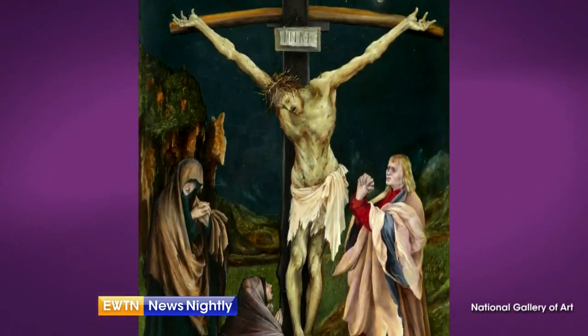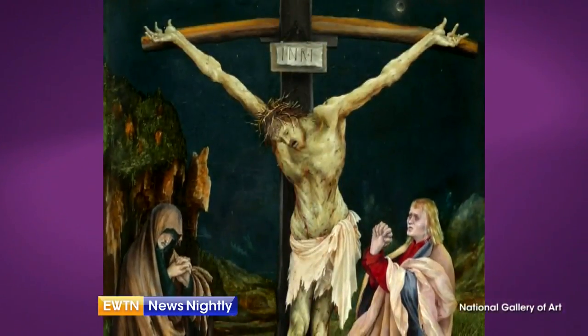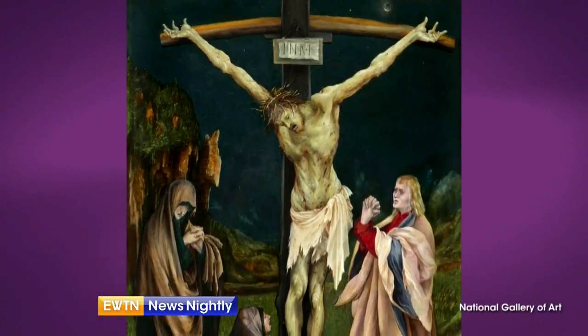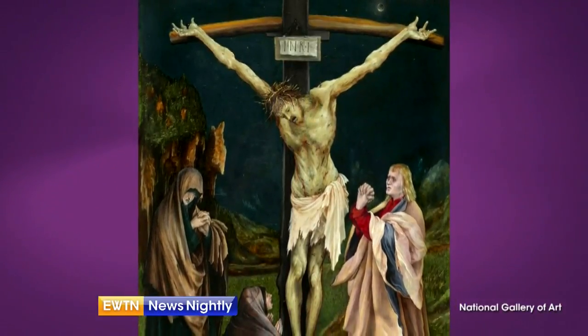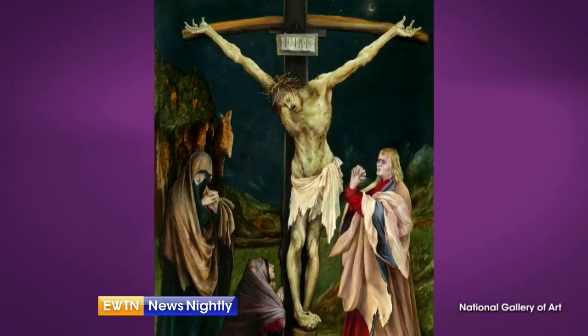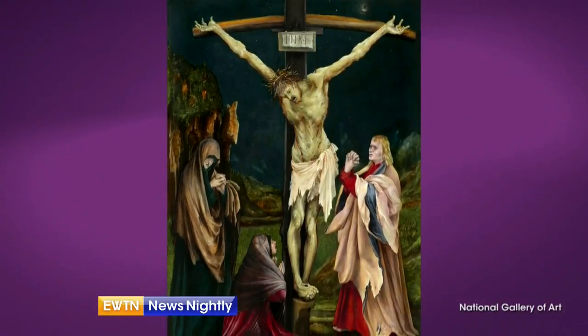How does this painting prepare us for the resurrection? And we can see this at the National Gallery of Art. This image really draws us into the full horror of the crucifixion, but it's also to remind us that the full price of our redemption was nothing less than the blood that Jesus poured out, out of love for us. It is the fullness of divine, incarnate, crucified love, poured out on the world, poured out for you and for me and for all of us. And that is the great gift of these holy days ahead of us. Jem Sullivan, author of The Beauty of Faith, thank you so much.